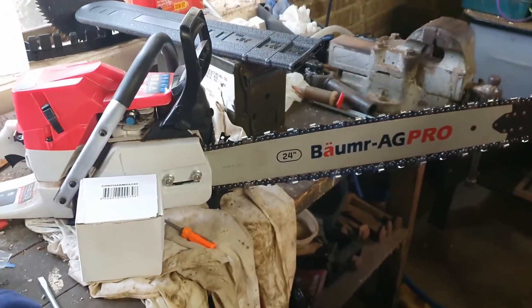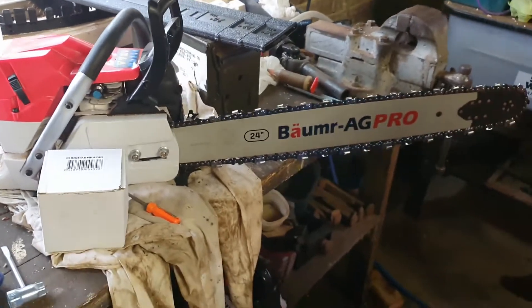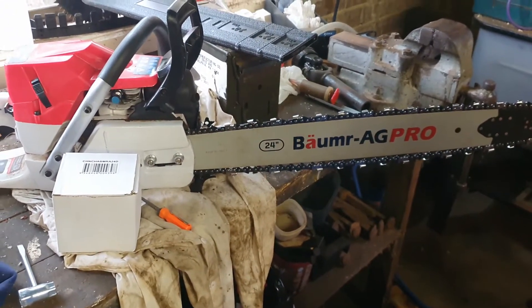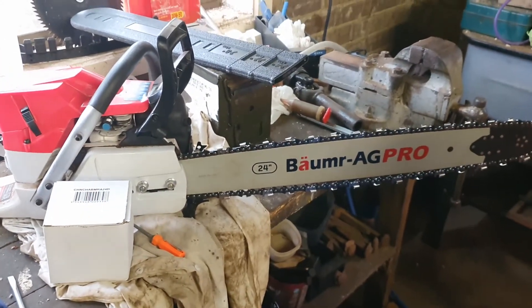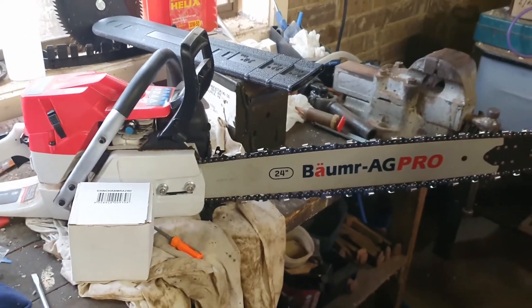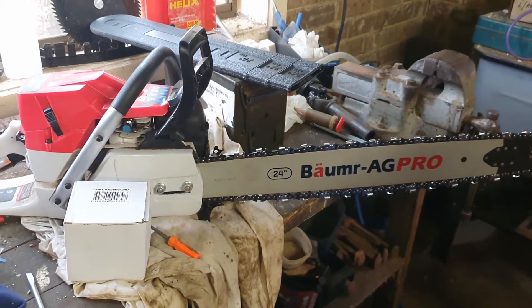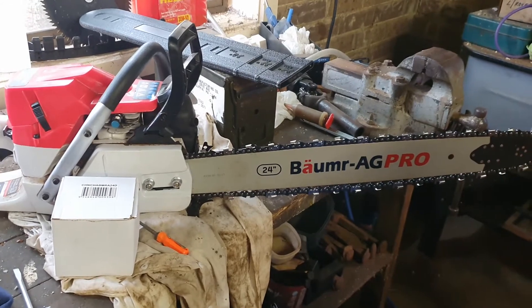I had a bit of a look at the bar as well. It probably needs a chain for a 24-inch bar, and it needs to be a 3/8 pitch chain — which that is — a full-chisel chain with a 0.058-inch gauge and 84 drive links. So that's what I've bought today.